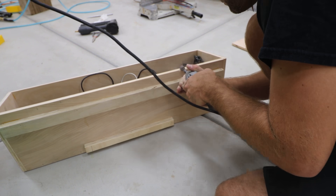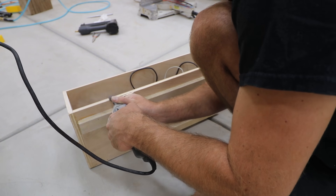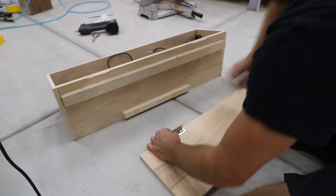The lid was the last thing to go on. I had to sand down an edge to make room for the hinge pin. The reason for the lid is to prevent a majority of the dust from going into the box. The lid will keep it mostly sealed and clean.